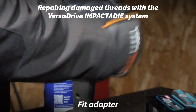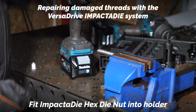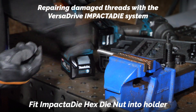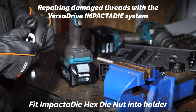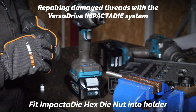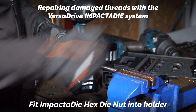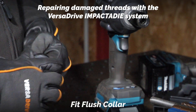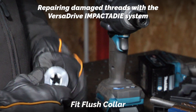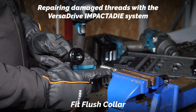Put the adapter onto the impact wrench and I'm going to set up the impactor die for M12. We've got the holder, and the die going into the holder. This is called the flush collar — it means we can go right up to the end of a thread.